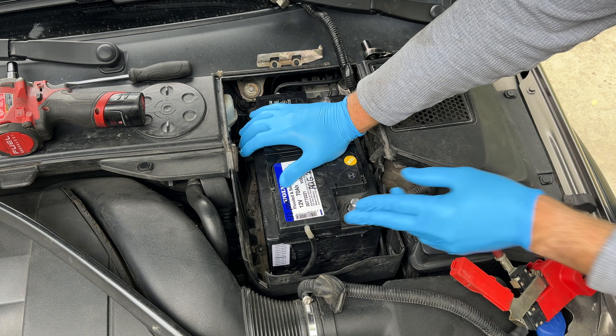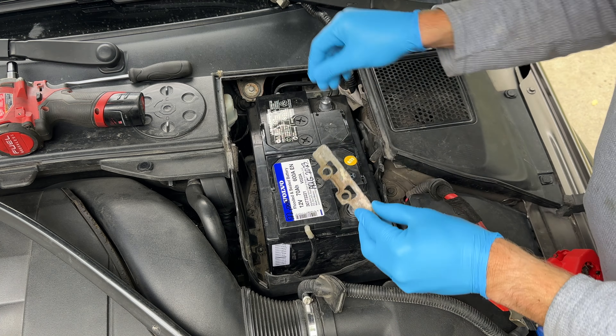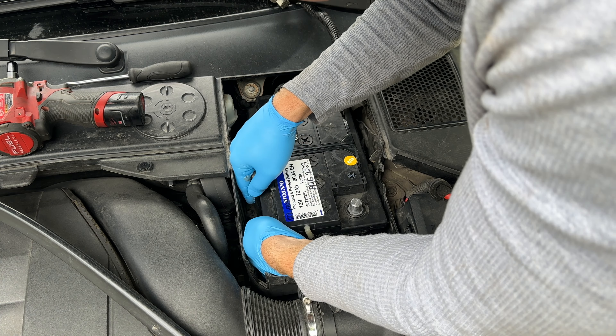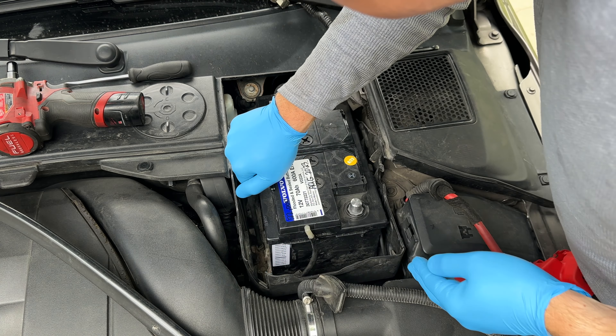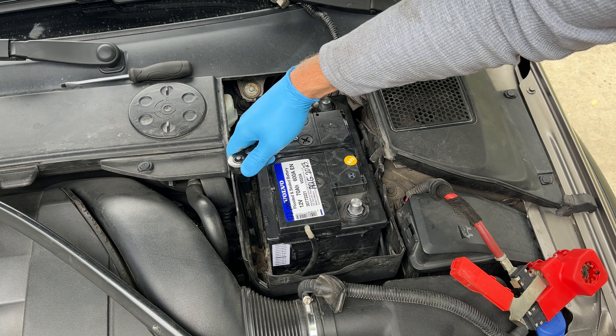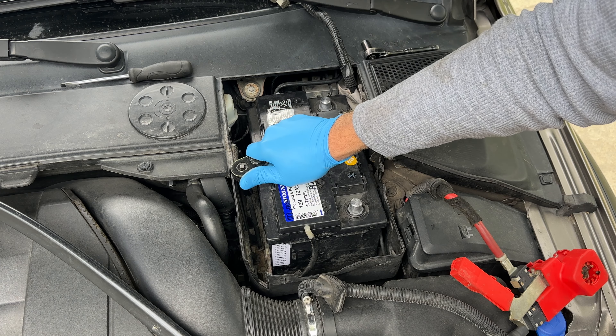Reconnect the bracket and secure everything — just nice and tight.